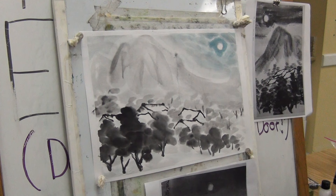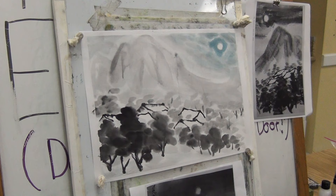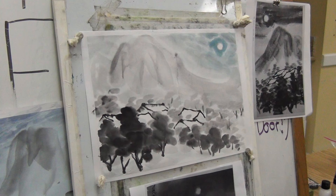I will sign it after it dries and show you the final picture. It's your turn now to do either the horizontal one or the vertical one — do both. Happy painting and happy full moon month. Full moon festival month.